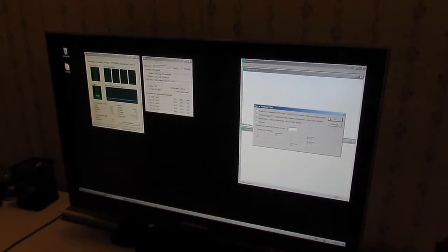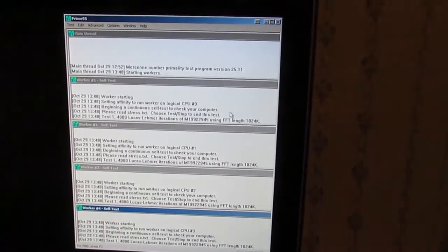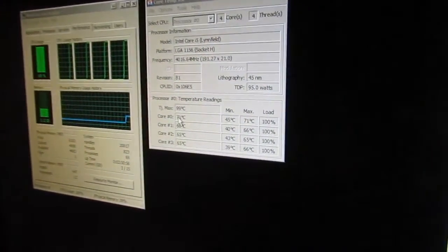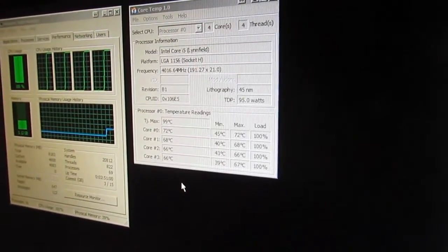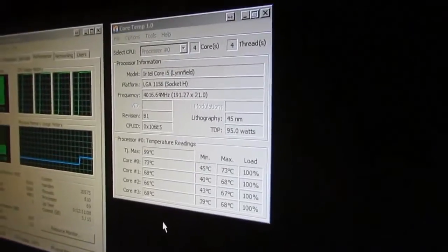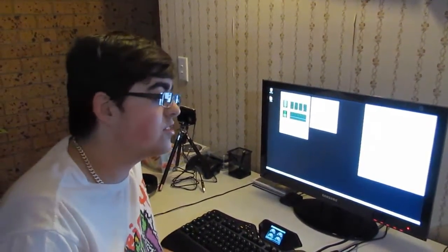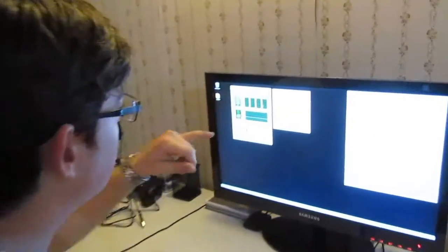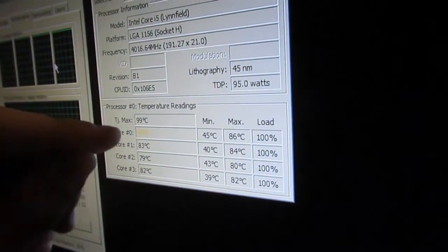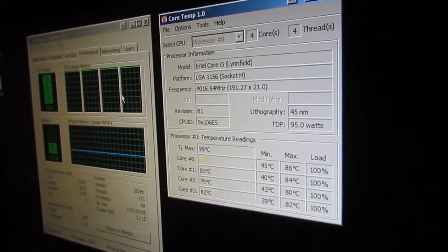We'll run the blend test and get all the workers going — you can see all our cores climbing. We've come back after about half an hour with Prime95 running to get a more representative temperature under load on air cooling. You can see the cores are getting quite hot at about 83 to 86 degrees. So it's getting quite hot at 100% load — that's our air cooling temperature under full load.